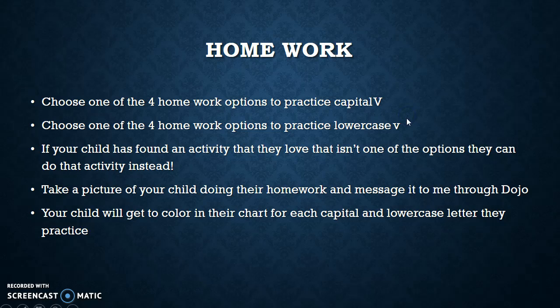So for homework, find an option for capital V and an option for lowercase v. Or if your child has their own activity in mind, you can do that as well — just make sure you send a picture of it to me through Dojo.